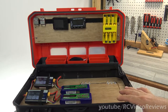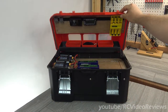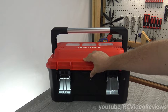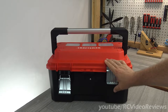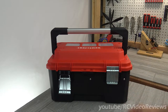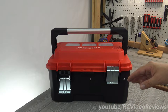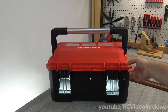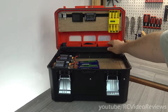I want to start by showing you the box. I got this box at Lowe's and it was about $25. I spent a lot of time staring at the different boxes, and this one just worked for me after I thought about what I wanted to put in the box and how I wanted to arrange things. One of the big selling points was that sliding tray up top because I can use that.